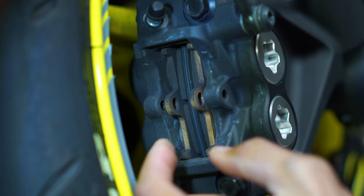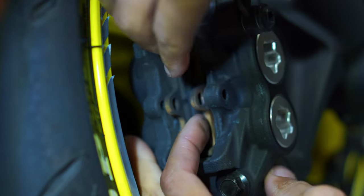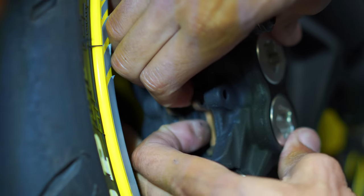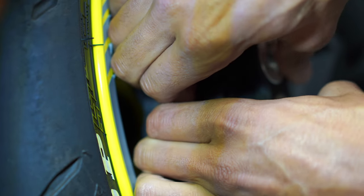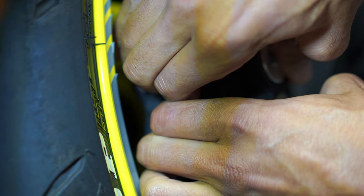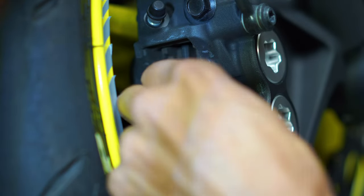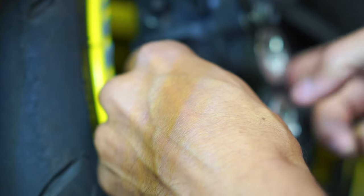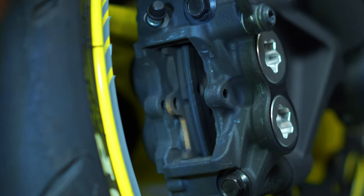Once you do that, you have easy access to your pads. You want to take your fingers and push on the pads — that pushes the pistons back into the caliper, which makes it easier to take those pads in and out. Now you should be able to slide the stock one out, and then we'll put in the aftermarket one.